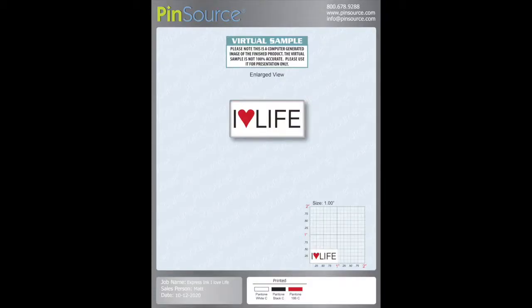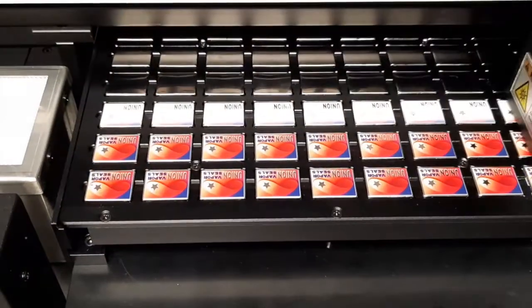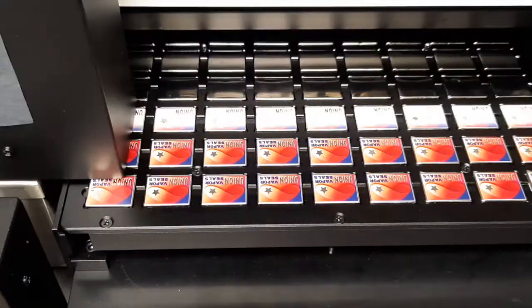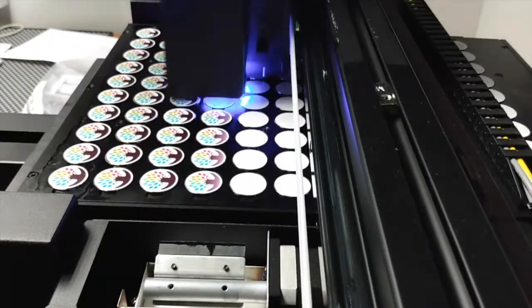Once your design is finished and approved, we can start the printing process right away. Our Express Ink pins are full color, CMYK printed directly into the metal or into the white enamel base, and then shipped right from our facility here in Vermont to your doorstep within days.